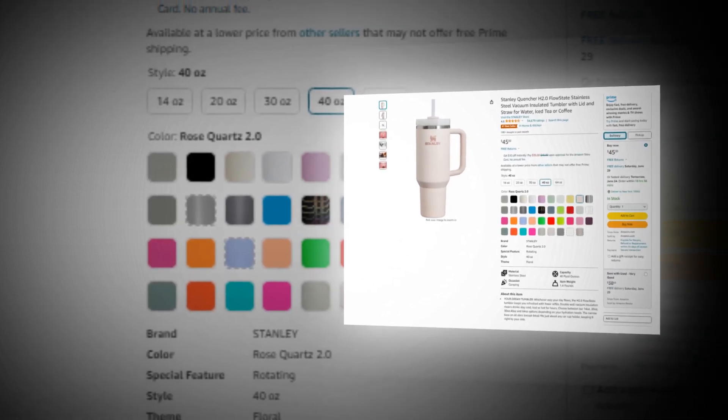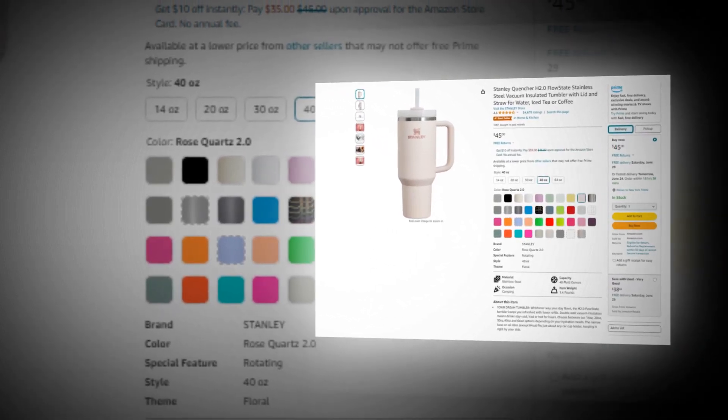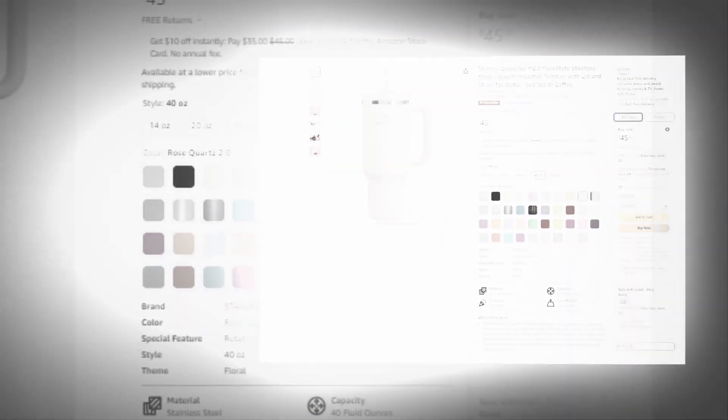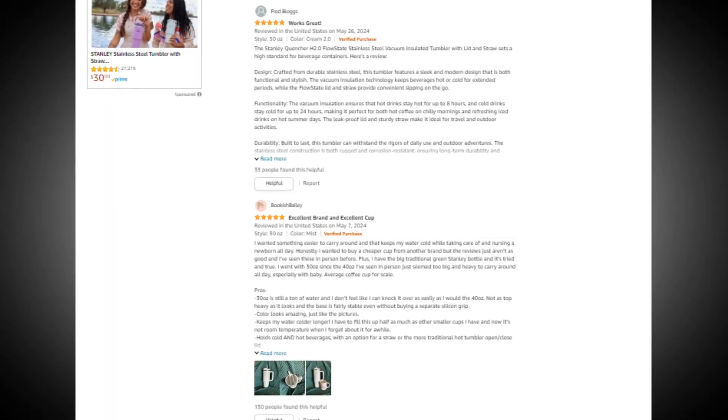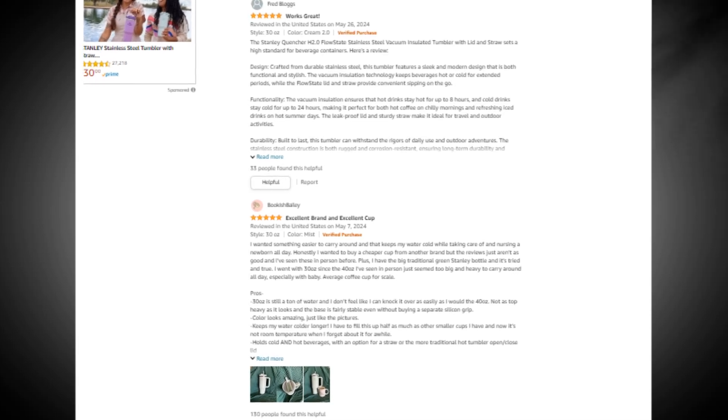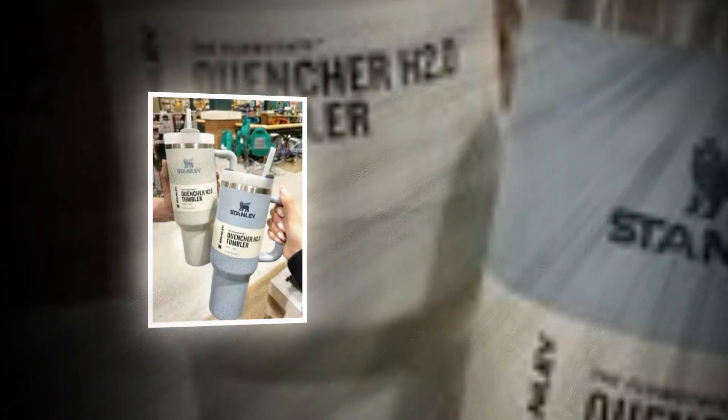Hi, welcome to our YouTube channel. Today we will discuss the best products from Amazon. Let's find out together about the best Stanley Quencher H2.0 Flow State stainless steel vacuum insulated tumbler with lid and straw for water, iced tea, or coffee. The link of the product is given in the description if you want to check it out.